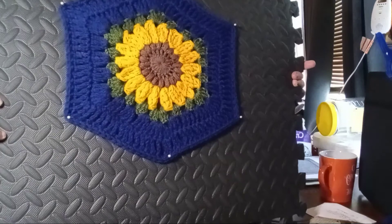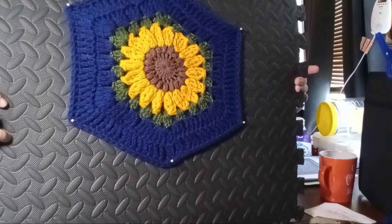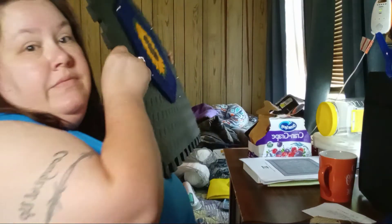I think it does look better blocked. I'm going to have to do it to all of them.